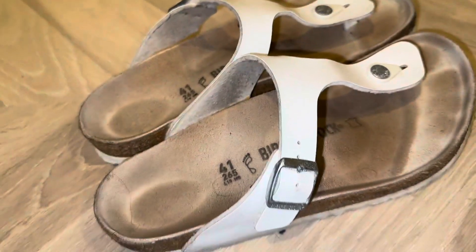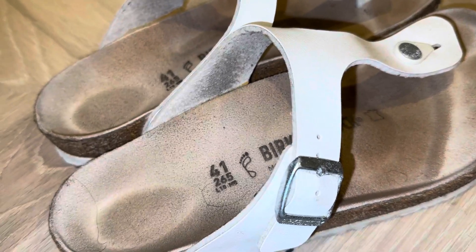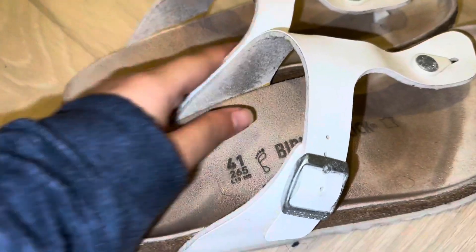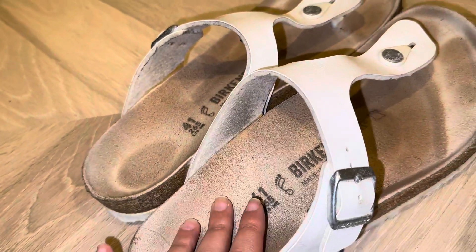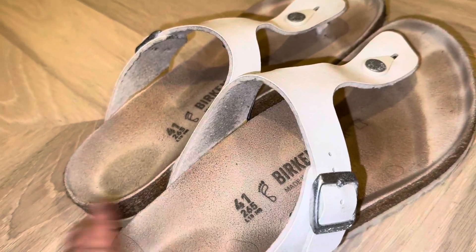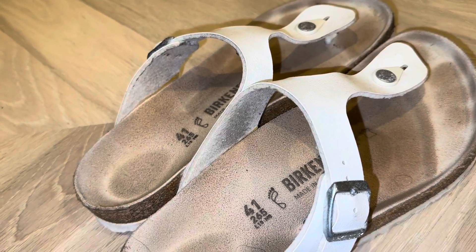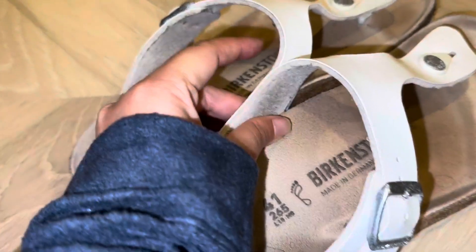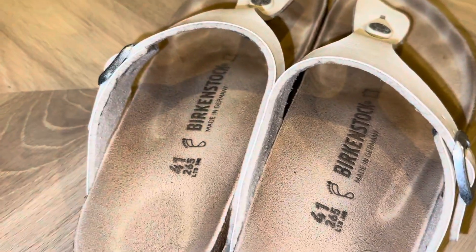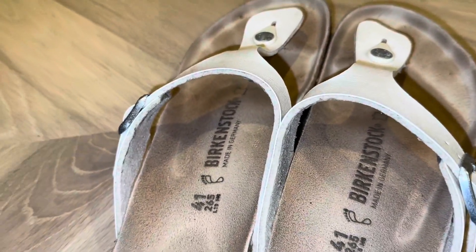Everyone's foot is different. Typically, because I have quite a flat foot, it was a little bit uncomfortable in the beginning just to get used to it and for my shoe to mold to my foot. So they are probably more suited for people who don't have such a flat arch and more of a rounded arch, because then the shape really complements the style and the mold of your natural foot.